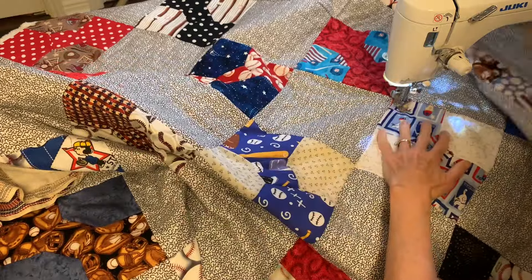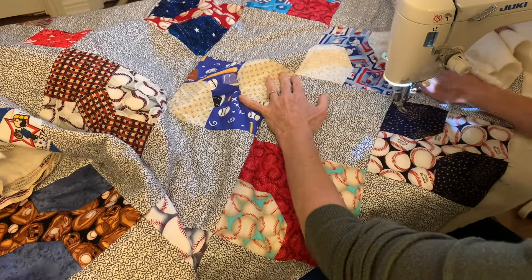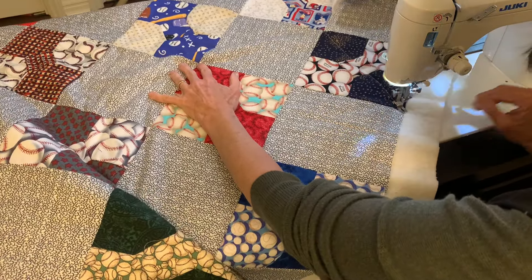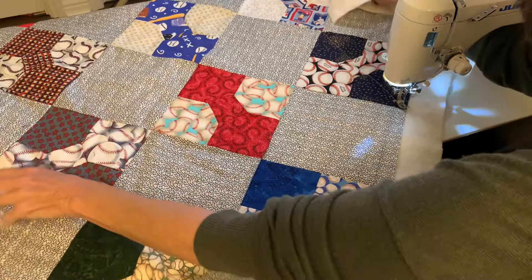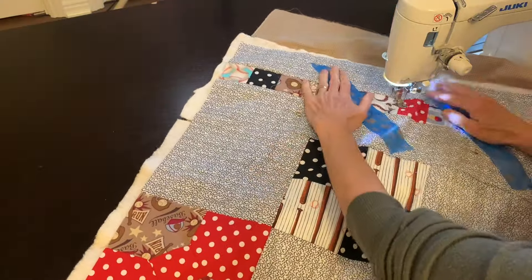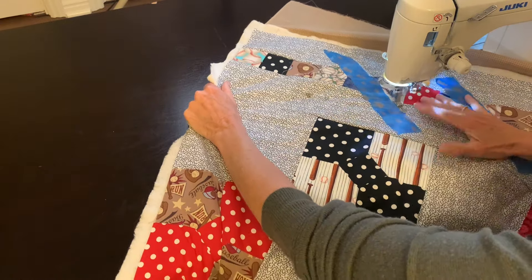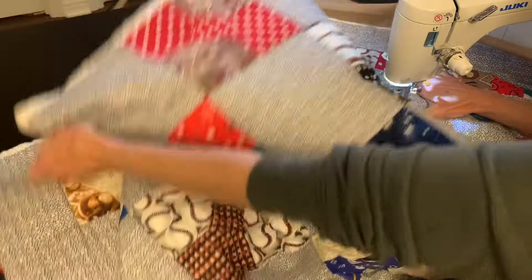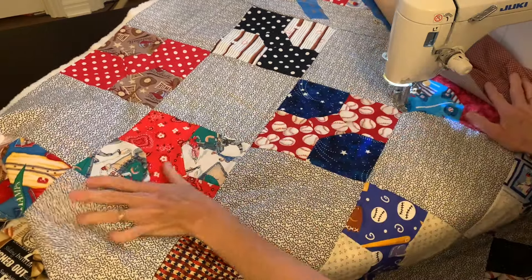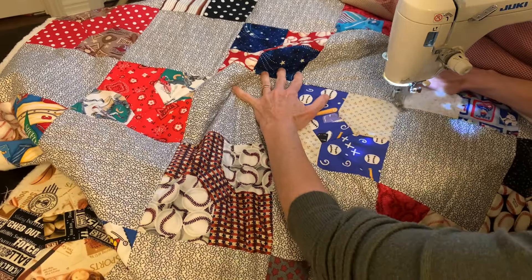I'm going from corner to corner through all of my quilt blocks. With some sewing machines the results will be better if you use a walking foot. With this sewing machine I've found that it does just fine with the regular foot — I don't need a walking foot. It does come with a walking foot but I can go just a little bit faster without it, though I know some machines would need a walking foot for this kind of quilting.